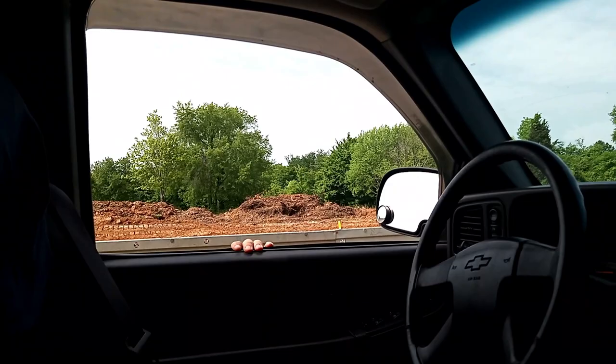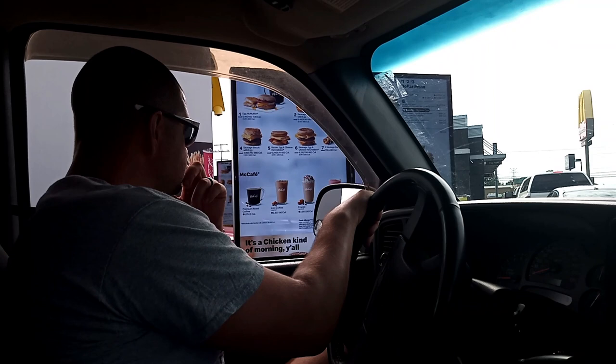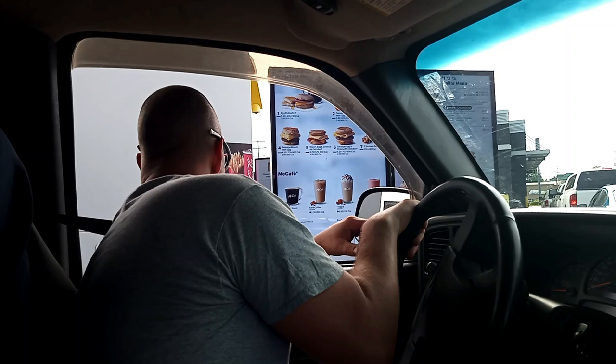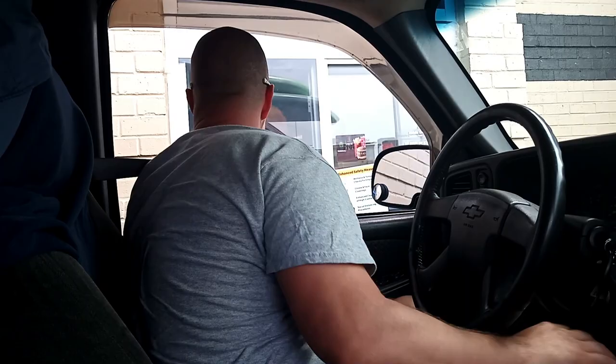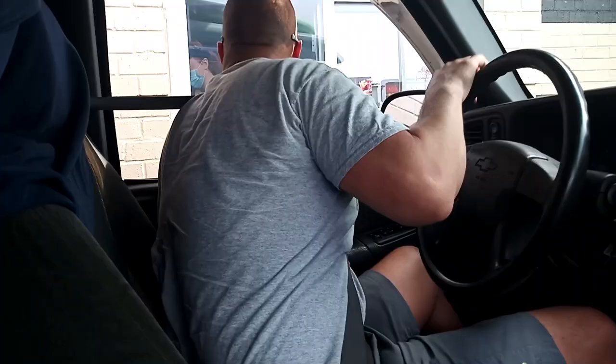It's coffee time. Mom got help and she's asking if it's hot or iced, and it should have whipped cream.